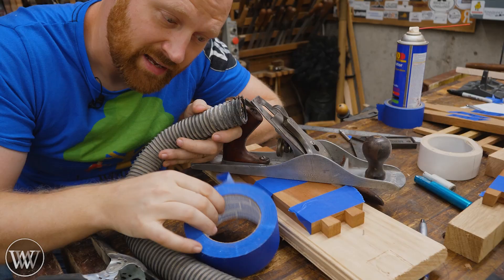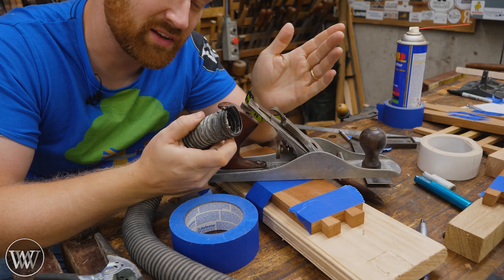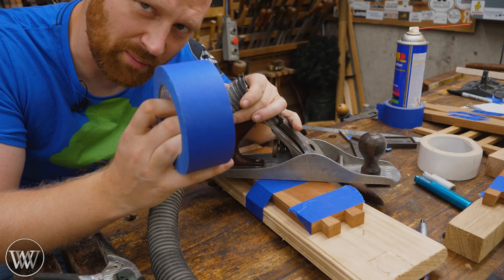Tape really is the universal adapter. This is the end of my vacuum hose, and most of the time that's all I need, but sometimes I want an attachment on there and I can tape it on. Blue tape is usually my first grab — it's not the best for it, but it's close at hand and I don't have to go looking around for my gaff tape.